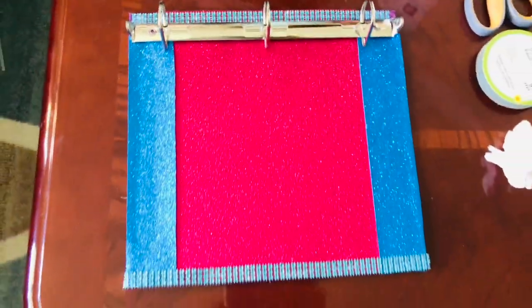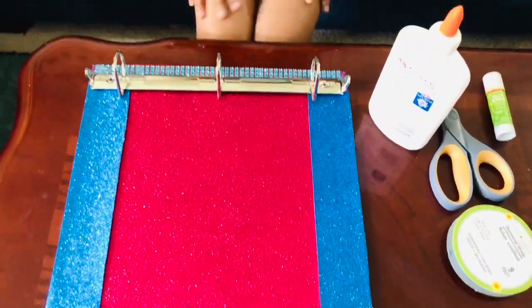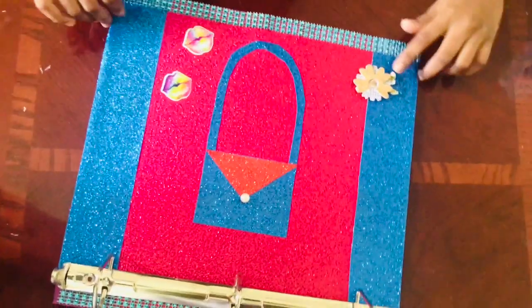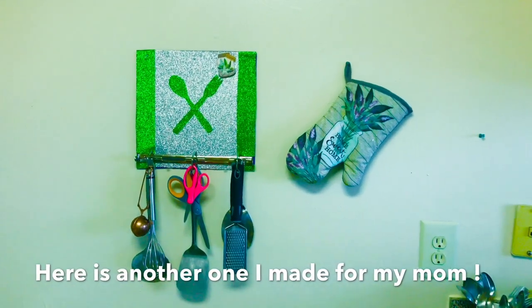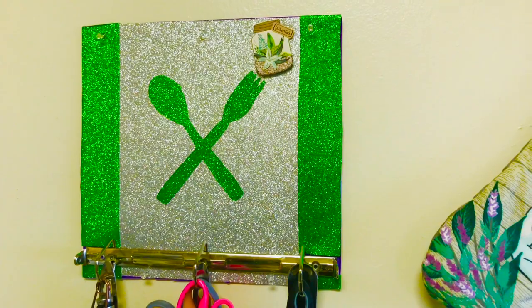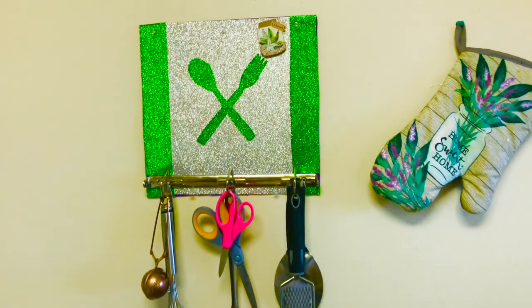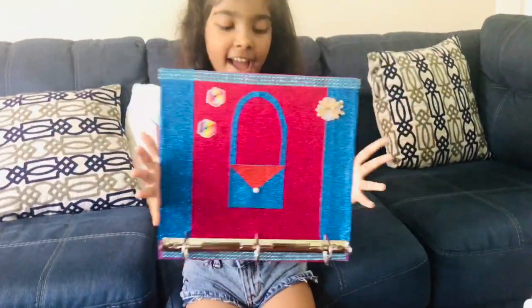I'm done with the border but we're not done yet. I'm gonna draw a bag here. I'm giving this binder — well, hanger, because it's a hanger now — to my sister to hang her bags. I'm going to add a bag icon. Here's a better look at the finished piece, and I really hope you like it!